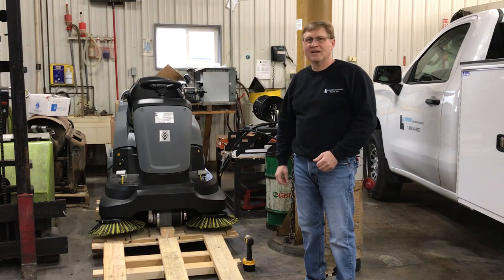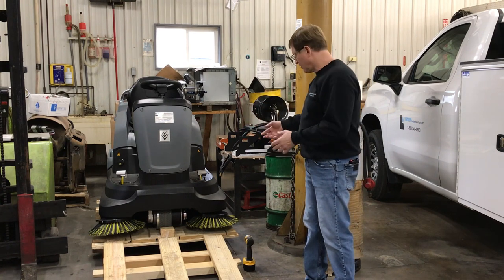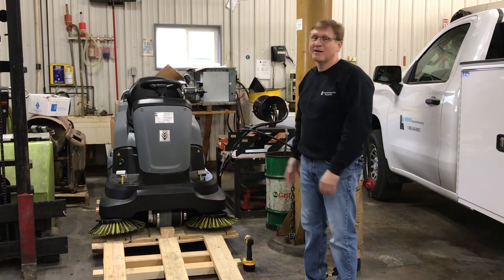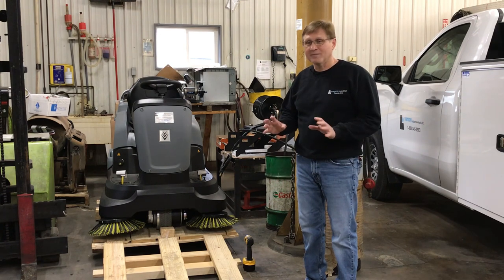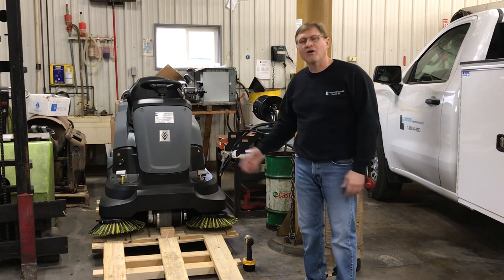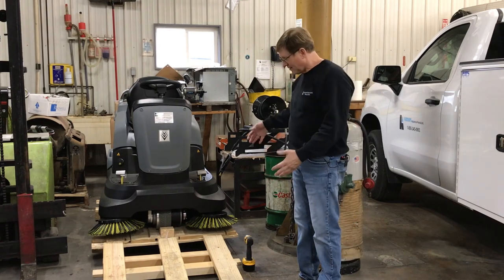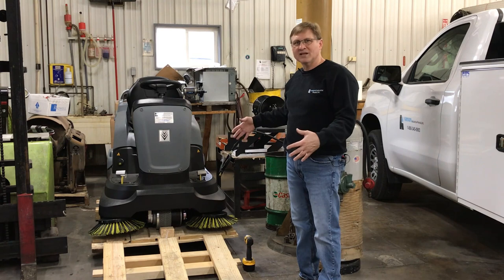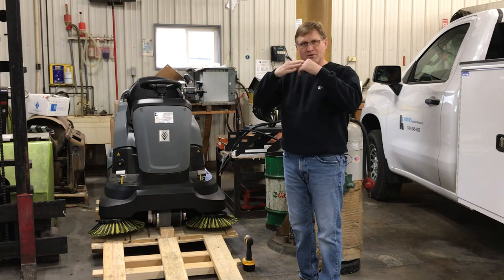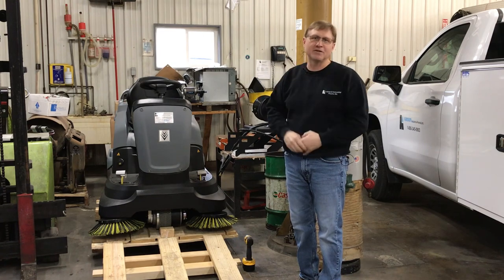Now we're going to take the unit off the pallet. They normally ship where you can take the pallet apart. Our pallet came in from the freight carrier a little beat up, so I had to make a wood structure to offload the floor sweeper off the pallet. It's really important that you have 36 to 40 inches from the top of the pallet down, because you don't want to hit the bottom of the sweeper when dismantling it — otherwise you'll get stuck or do some damage underneath.